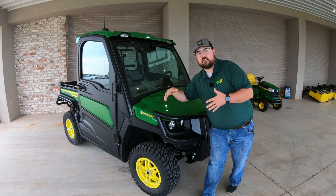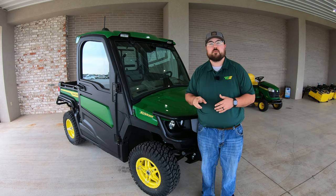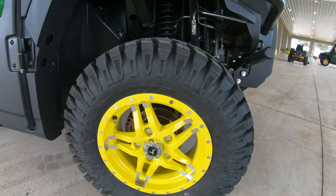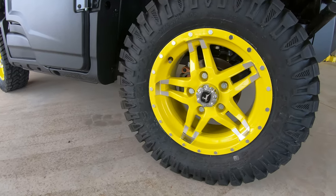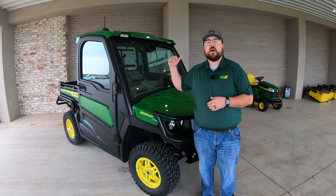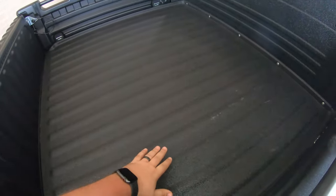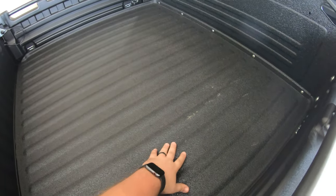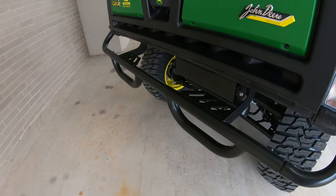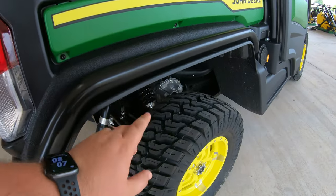Next, let's talk about the tires. There are two different kinds you can get on this machine: the heavy-duty Predator tires and the Maxxis Bighorn tires. This machine here is outfitted with the Predators. Moving to the back of the machine, in the bed you're going to have the deluxe cargo box with a spray-in bed liner, brake and taillights, a rear bumper, rear fender guard, and rear fender flares.